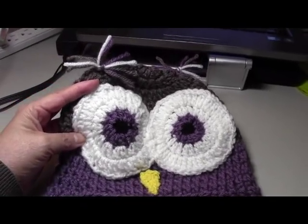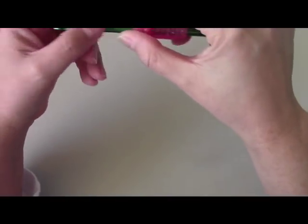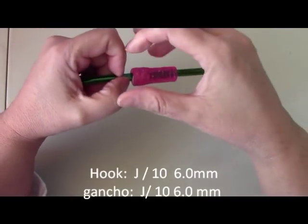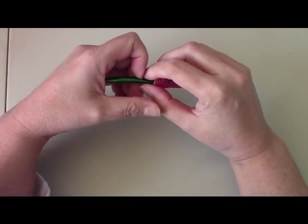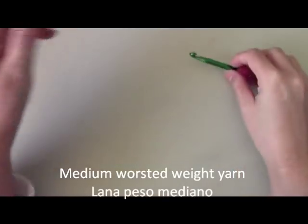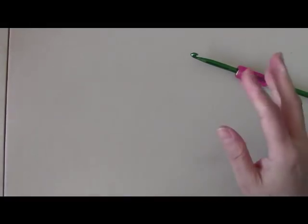I hope you will enjoy this tutorial and share with your friends — please click like and let's get the party started! To get started today I'm going to be using a J hook, which is a size 10 or 6 millimeters. Please look in the video description box for suggestions on different sizing and for the top of the beanie.